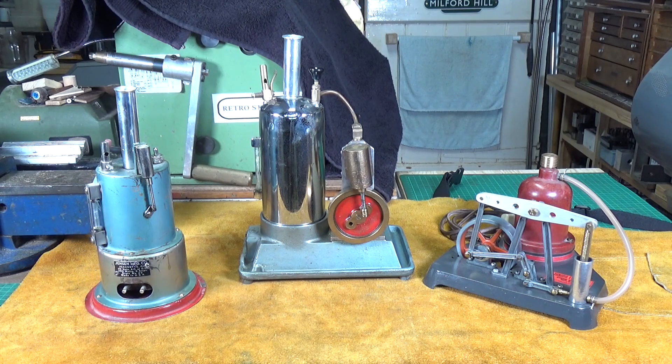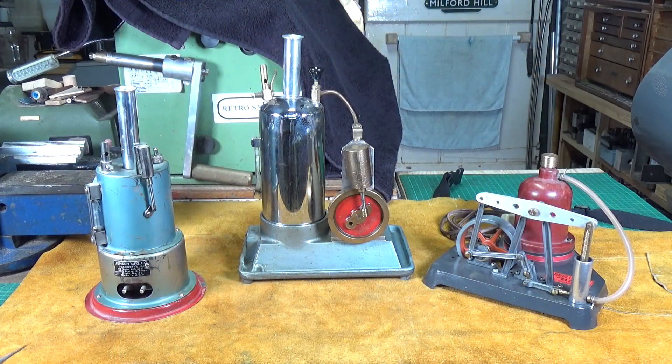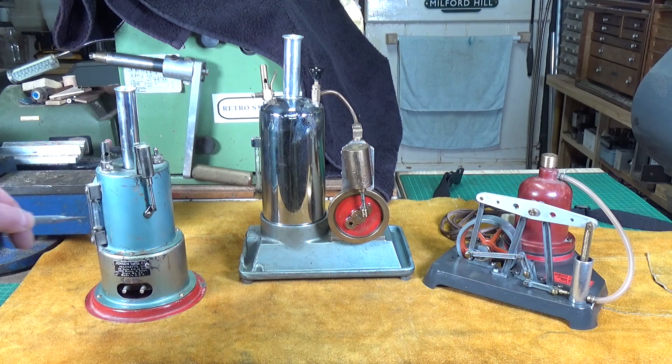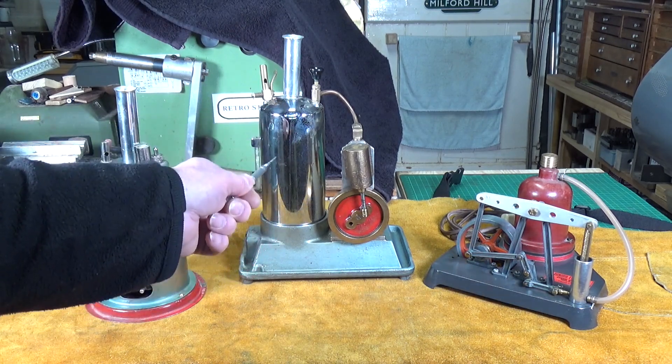We're on to the verticals now. This first one is a Jensen model number 45. I don't have the actual heating elements out of these things but I do have pictures. The Jensen picture shows that it is exactly the same type as the heating element in the Simco engine - obviously the ceramic block that sits under the boiler is round rather than rectangular, but it still has the coiled wire heating element, exactly the same as in the Simco engine.